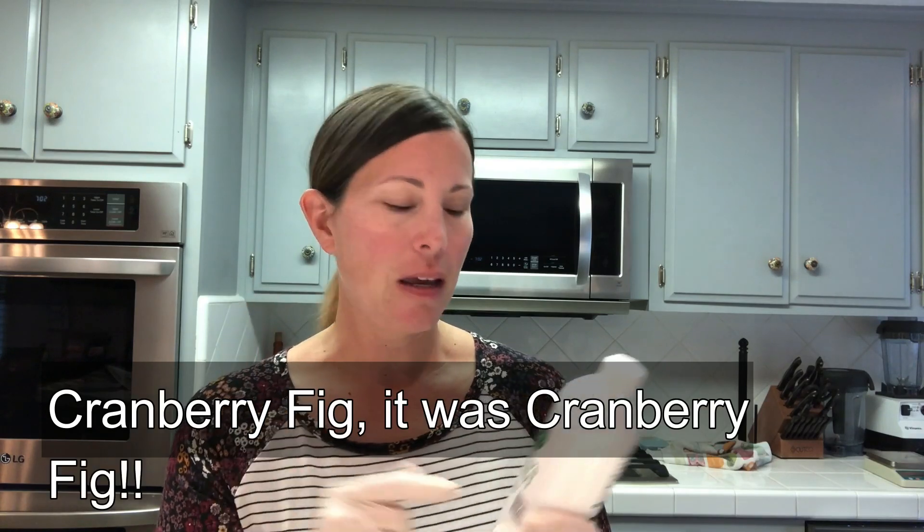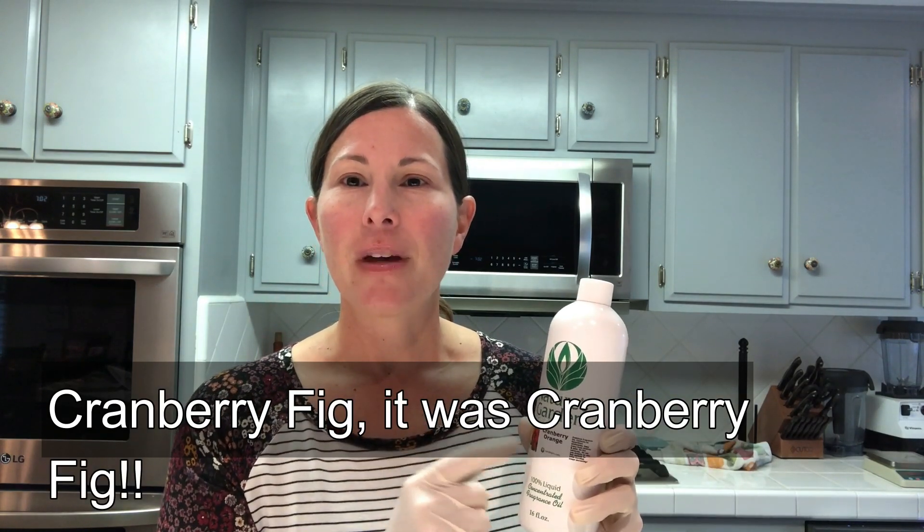I've done cranberry pomegranate from Brambleberry and another cranberry one I can't think of off the top of my head, but I've never used cranberry orange. There was an old candle company a long time ago named Illuminations that used to carry a cranberry orange candle, and to me this fragrance oil smells exactly like that. It's got tart cranberry notes and citrusy orange notes, but then it's also got some mulled spices — it almost smells like mulled wine or cinnamon and clove.